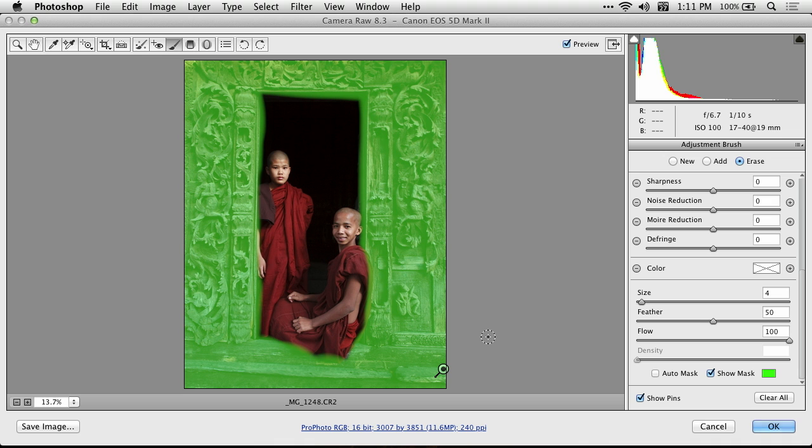But the problem is I need to be pretty precise about it, because if I just generically come over here, I can easily go over onto the rest of the image. It would be nice if Photoshop could help me somehow to make it so I don't need to be quite as precise. And I can do that when I turn on a checkbox called Auto Mask.